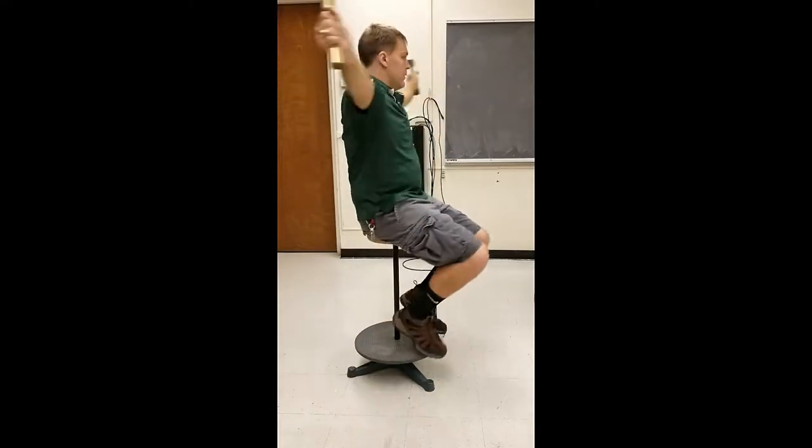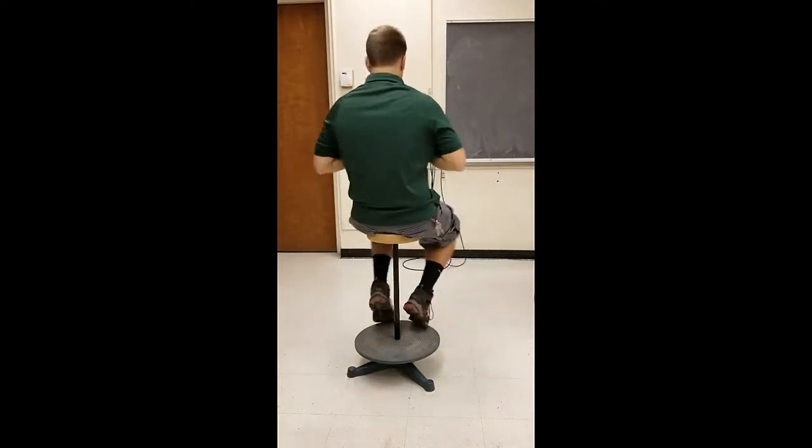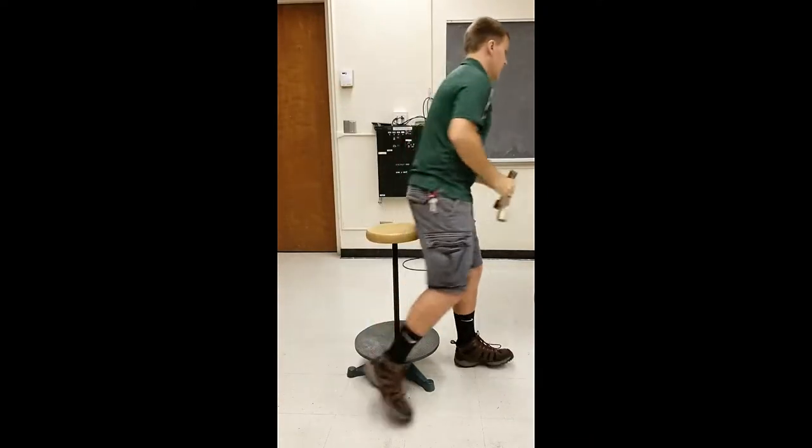The first demonstration is you can have your students hold these weights. Start with their arms outstretched and give them a little bit of a push and ask them to bring their arms in towards their chest. Again, this will change how quickly they rotate on the stool. You can go inwards and outwards.